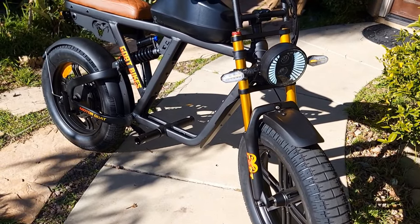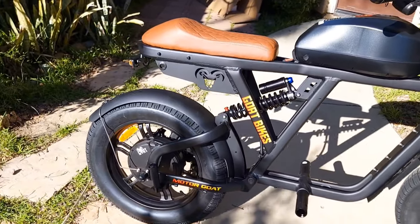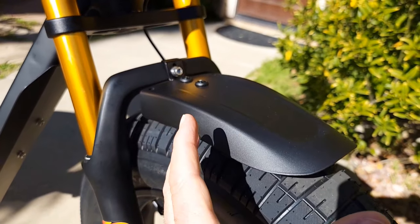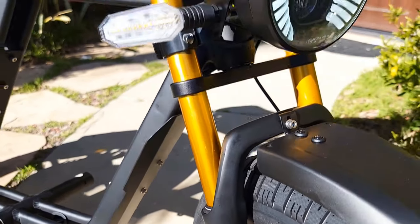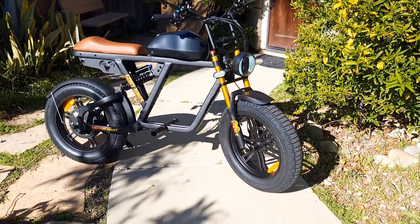It comes with both fenders. The rear fender is a full fender — plastic. The front one is also plastic but it's more of a motocross style, going forward, and then you have protection over here so you won't get mud on you. It's more like motocross style and it makes the looks much better.